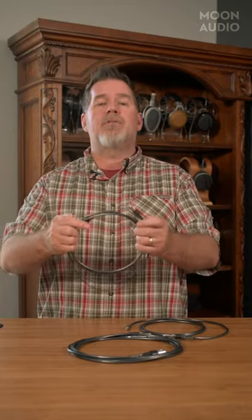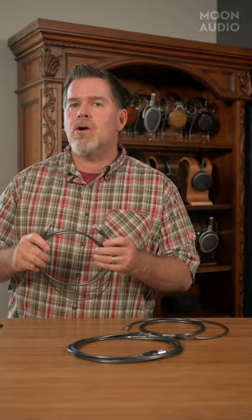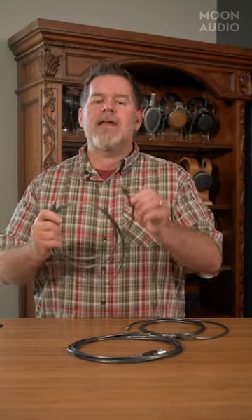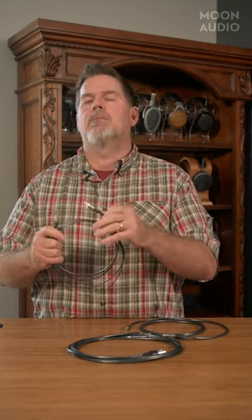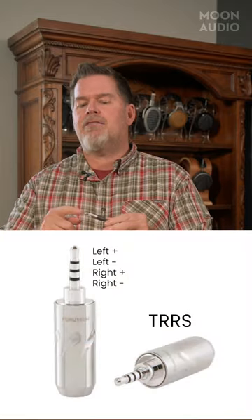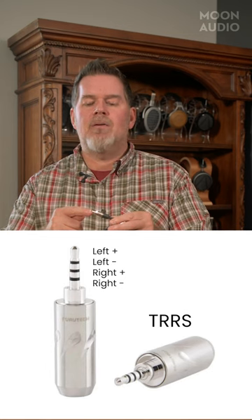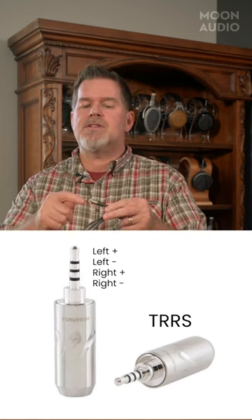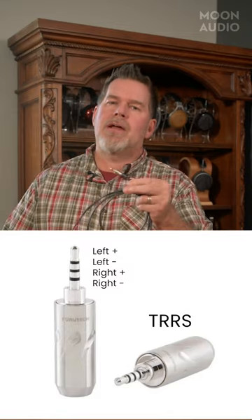This is a Silver Dragon headphone cable and it was made for an Astell & Kern player. When they first started to utilize a balanced connector, they decided to go with the 2.5 millimeter connector as seen here. The tip is the left positive, the next ring is the left negative, then right positive, and then the base — or what we call the sleeve. So it goes tip, ring, ring, sleeve.